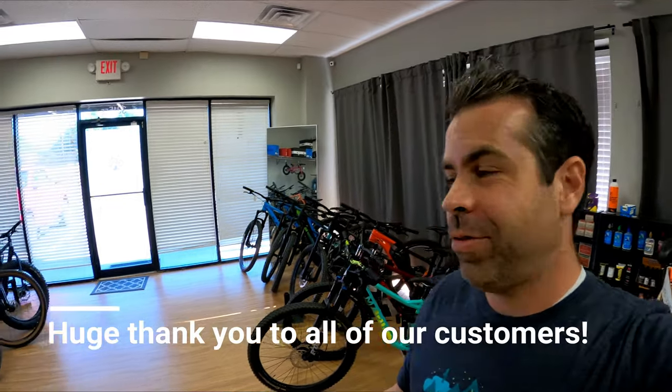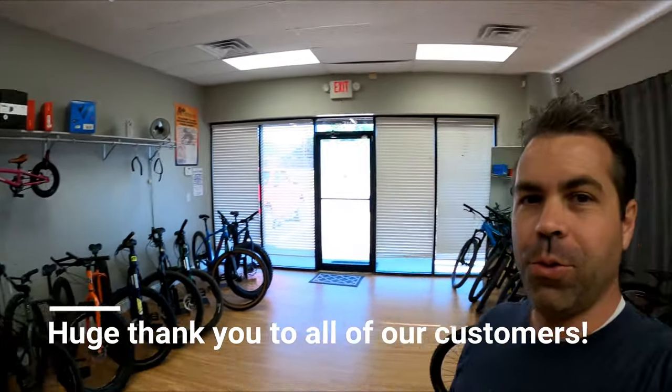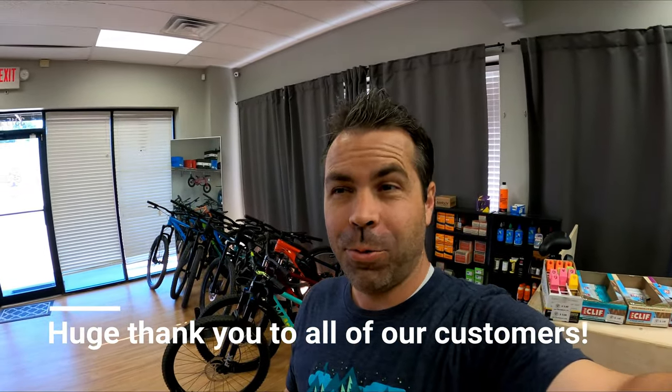We basically sold all of the bikes in our shop minus a few that we have left just for demo and rental, and we're not sure when we're going to get more, which kind of stinks. We've been super busy with service and phone calls, and I'm trying to catch up. Hopefully we can make more videos like this one, but that's why it's been a little while since I posted a new video.